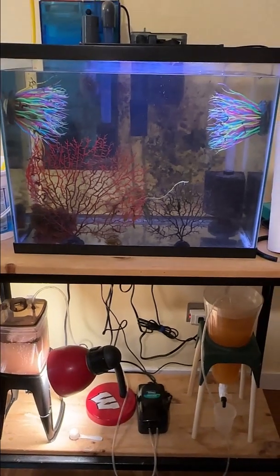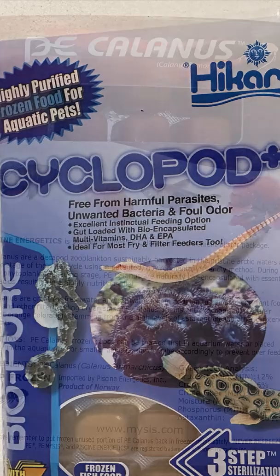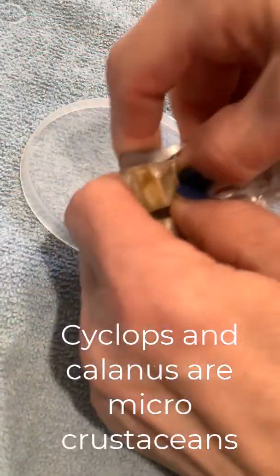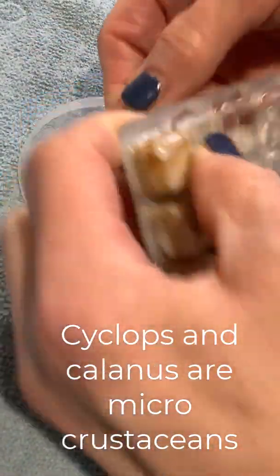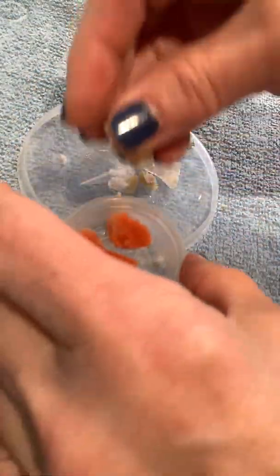Those are running full time and in addition to that I also supplement with frozen cyclops and frozen calanus. Those not only help the babies transition to frozen but they give much more nutrition than just the brine shrimp alone.